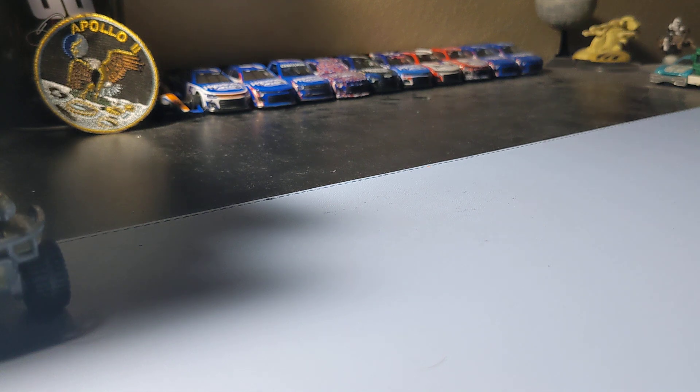Hey guys, welcome to Part 2 of the Big Dad Guys haul, like it's in Part 1. Pretty good haul, kind of plans, pretty cool cars. Yeah, let's crack open some.